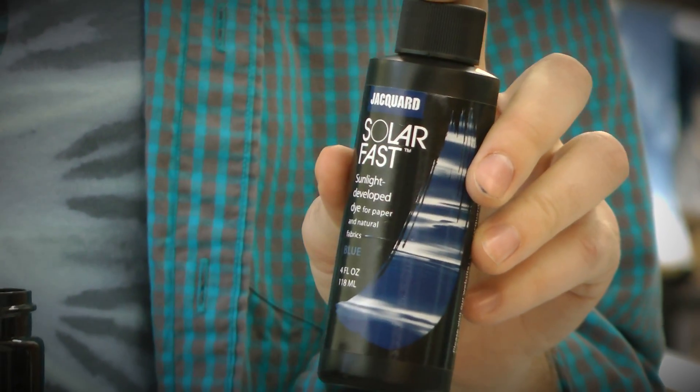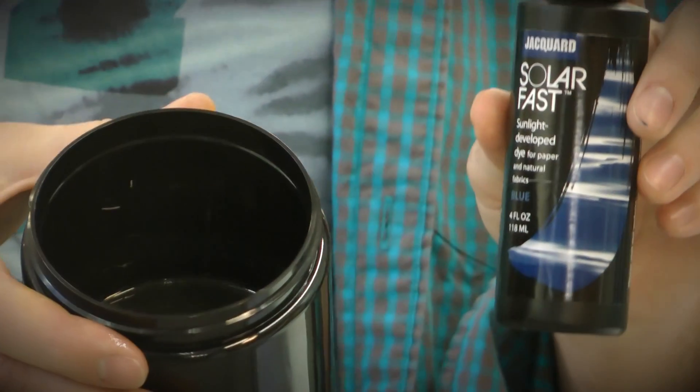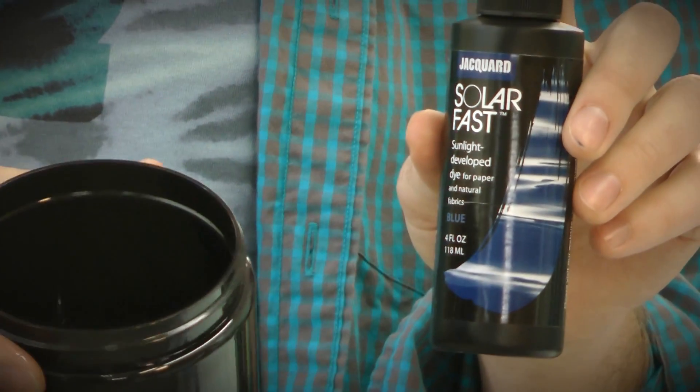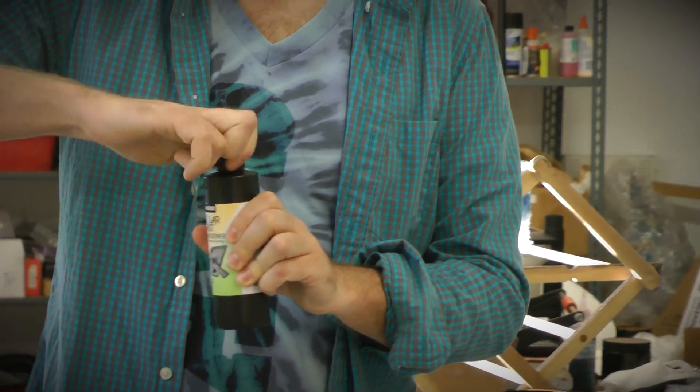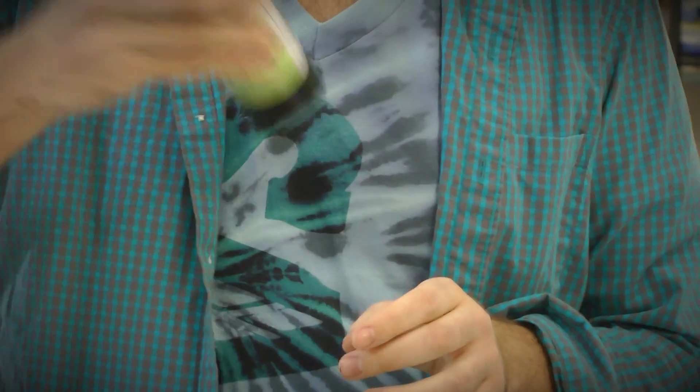Here I have blue SolarFast dye. I've emptied it into an opaque container so that the surrounding light doesn't expose it. Now I'm going to add some SolarFast thickener. The thickener will allow me to screen print the dye.